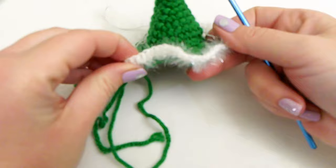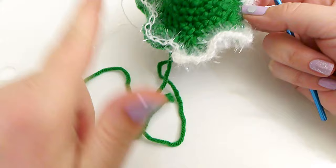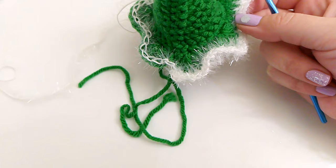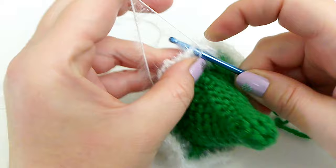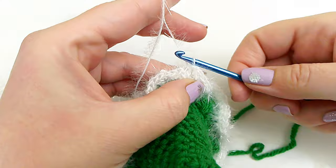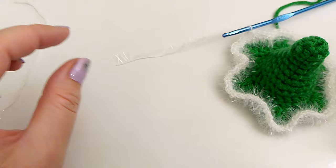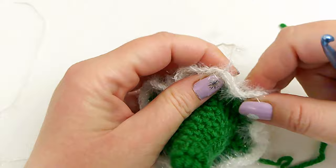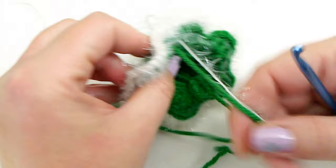This causes that wavy ruffle effect. Go ahead and continue — 2 single crochets in each slip stitch all the way around. When you're done, just slip stitch join and cut your yarn, leaving a long enough tail to weave in your ends. You can weave them in underneath now or wait until you're finished.